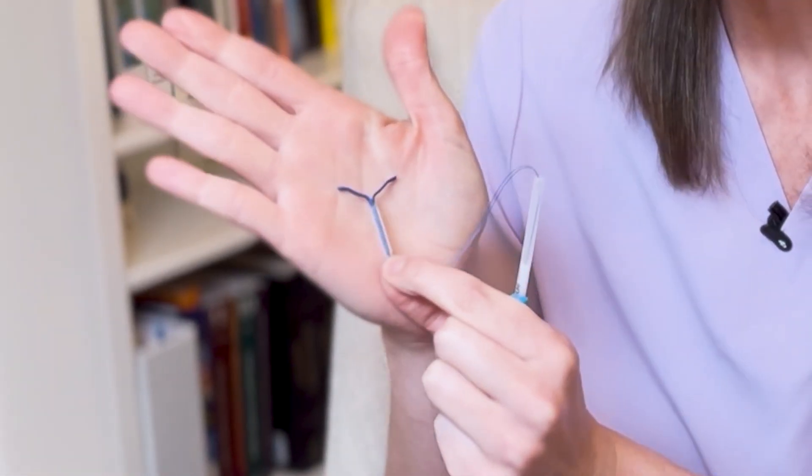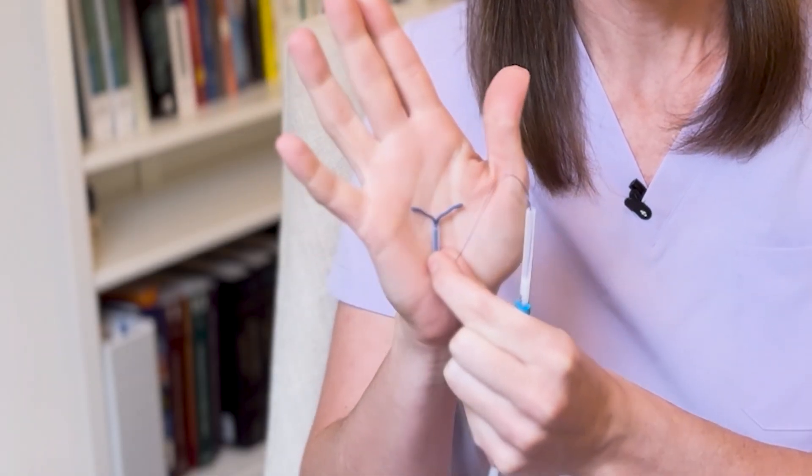The Mirena has 52 milligrams of levonorgestrel, and it secretes that hormone at 20 micrograms a day. This is the approximate size of the Mirena IUD as you can see it up against my hand. This is the body where the hormone is kept, and these are the arms. There's no hormone in the arms of this IUD.